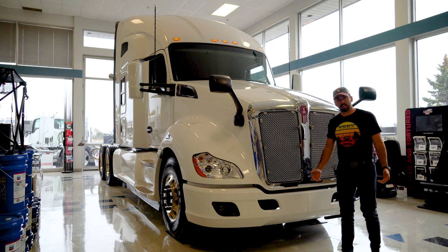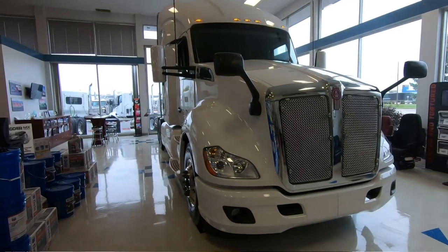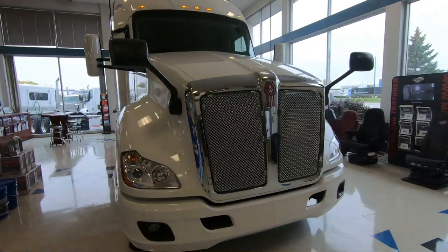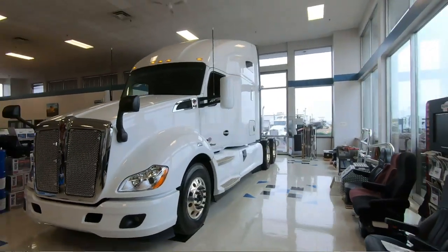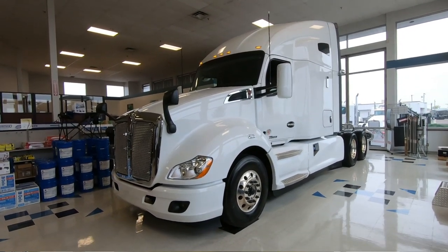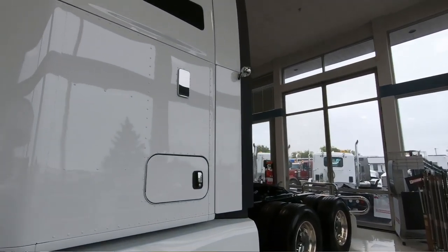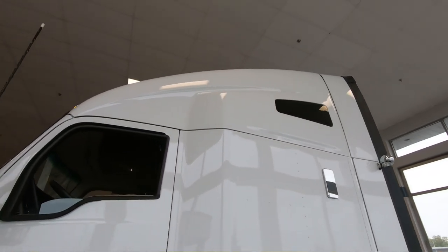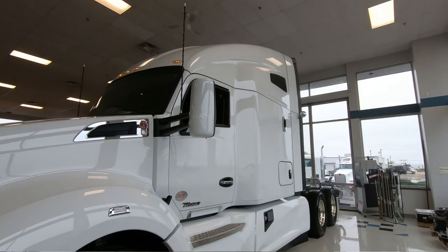All right, so here we are at the truck. Let's dive into the details and see what it's all about. This is a 2020 T680. We have this truck set up at a 232-inch wheelbase — a nice size for hooking up to a reefer or a dry van. It is the 76-inch tall sleeper. We'll jump inside in a moment after we do the exterior tour.